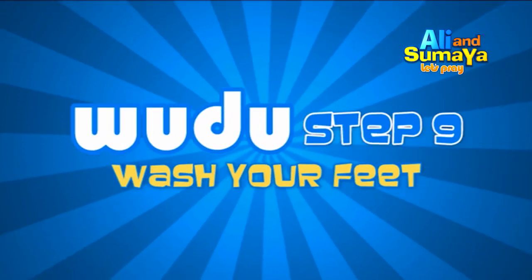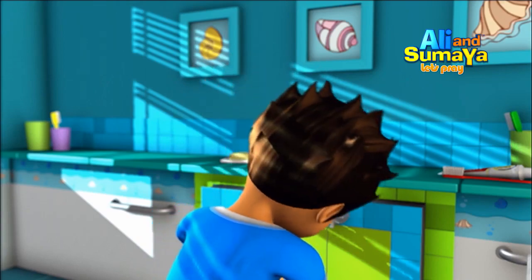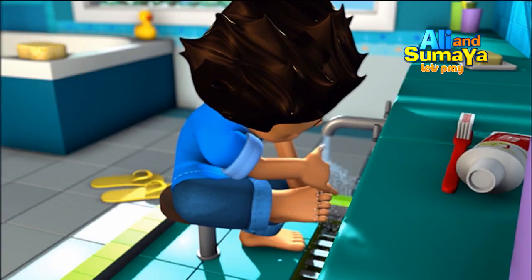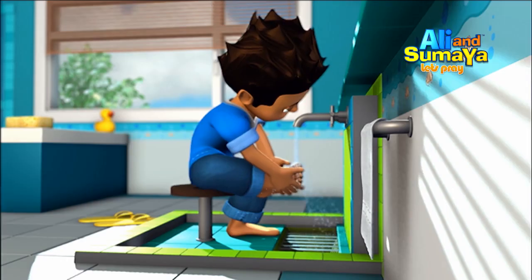Step 9: Wash the right foot including your ankle. Make sure you wash between your toes using your small pinky finger. This is done three times. Do the same for your left foot.